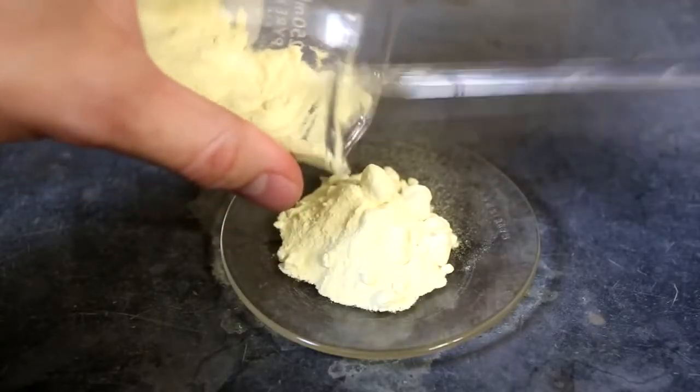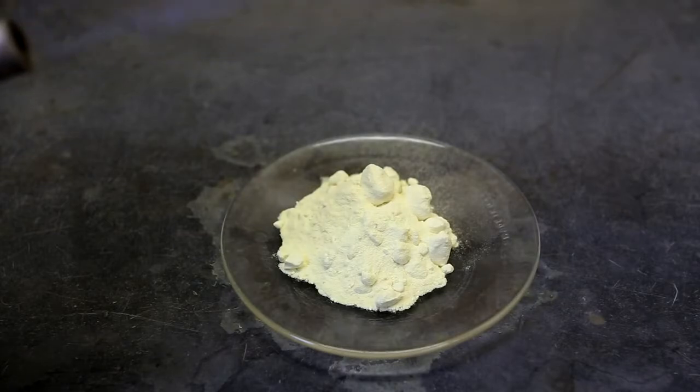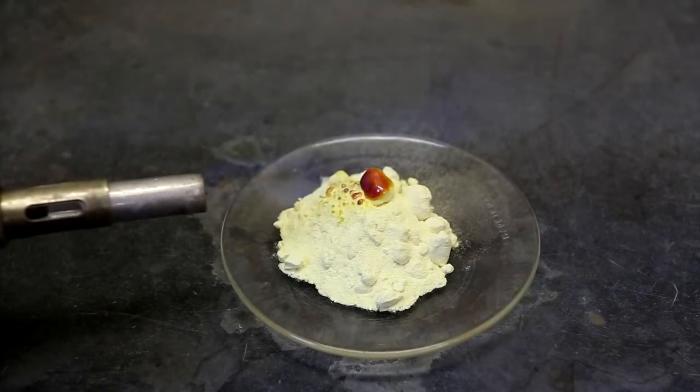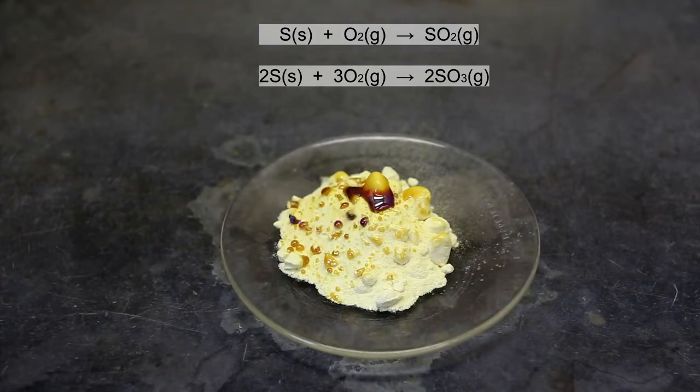First, some sulfur is placed onto a watch glass. Next, a little bit of the sulfur is ignited using a Bunsen burner. When the flame touches the sulfur, it immediately melts into a blood red goop. When the sulfur is ignited, it starts reacting with oxygen in the air to form sulfur dioxide as well as sulfur trioxide.